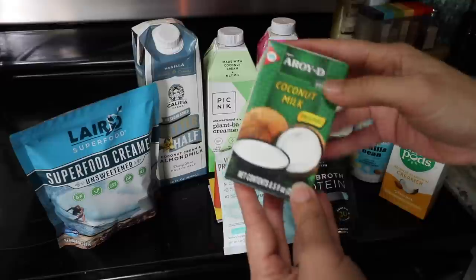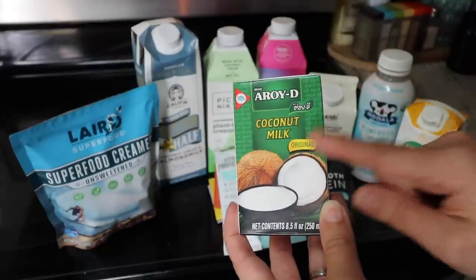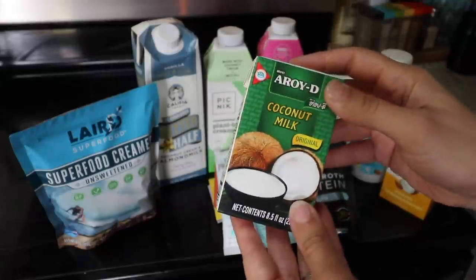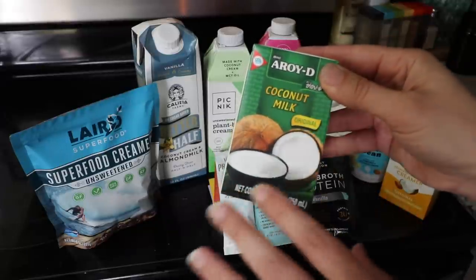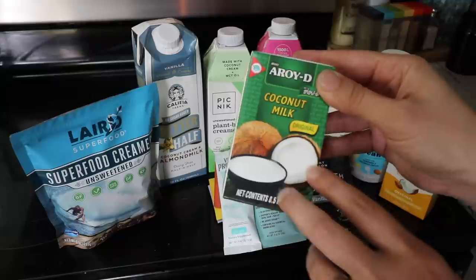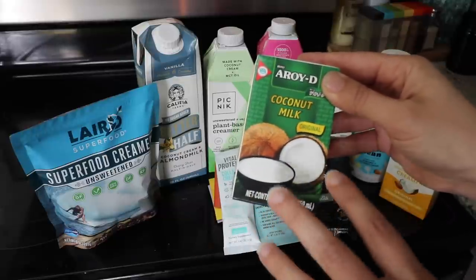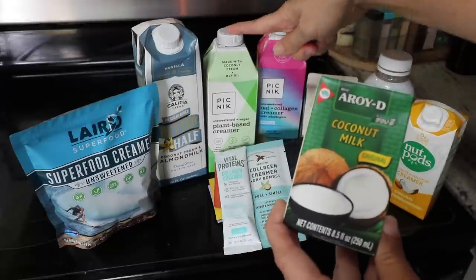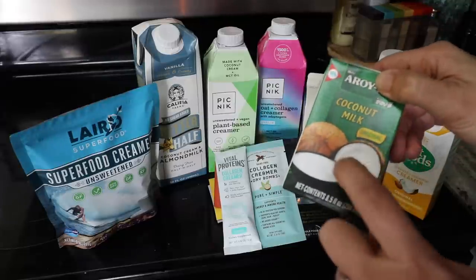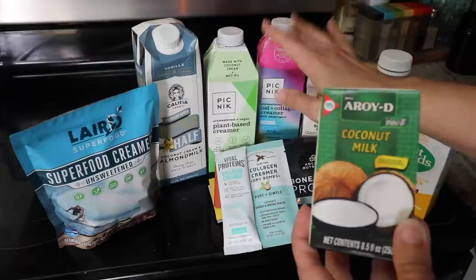This is not a creamer — it's just coconut milk, but it's what I've used as my coconut milk for many years and I love it. It's 100% coconut milk with no additives, and it tastes great. I don't mind putting it in coffee but it has a bit too much coconut flavor. What I've found works well is mixing two to three tablespoons of the Picnic creamer with one tablespoon of this coconut milk — the cashew and MCT oil are mild, so it adds richness without overpowering coconut flavor.